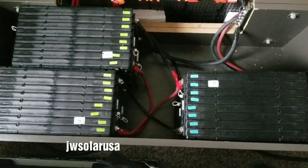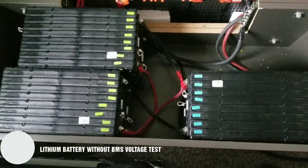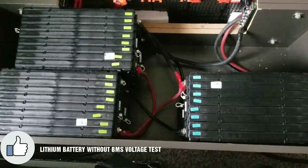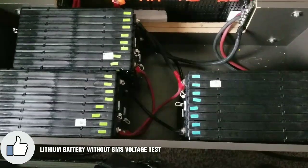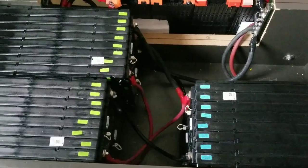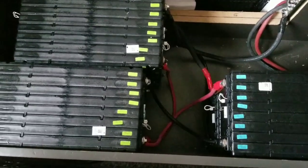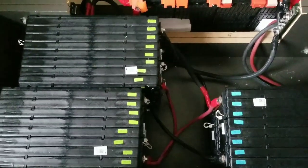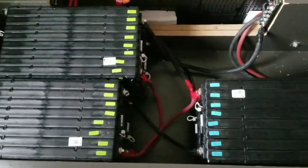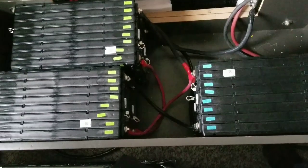Live from the command center of JW Solar USA in Minnesota. Today's topic is lithium batteries without a BMS — specifically a voltage test. These are the LG Chem batteries that came from a Chrysler Pacifica. I have six modules here, rated at approximately 60 volts. I can charge them up to 66.7 volts — I'll check the specs on my LG Chem batteries.